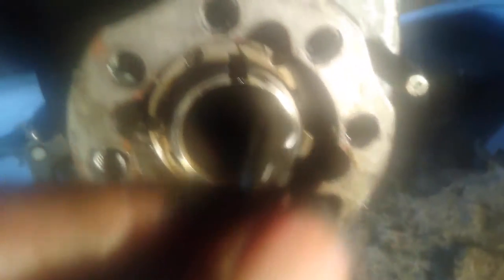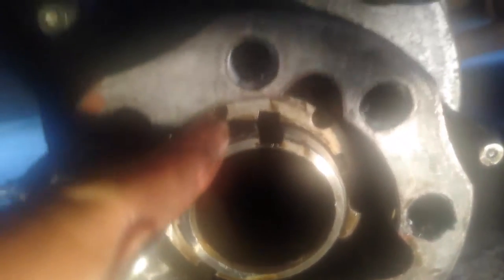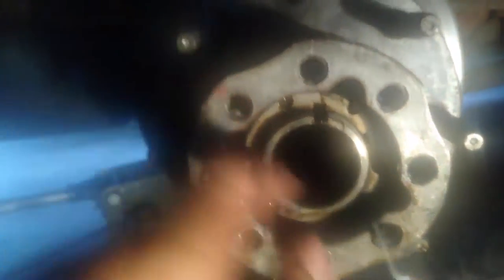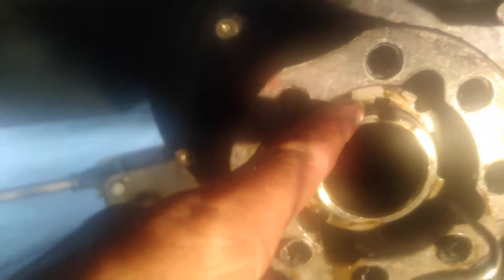That's your little keyway right there. Do not lose this keyway — put it somewhere safe. Next, we want to count the threads that are showing here, so that when we put the whole assembly back on and tighten it up, we have an idea of how many threads were showing when we took it off and we know we put it back on right.